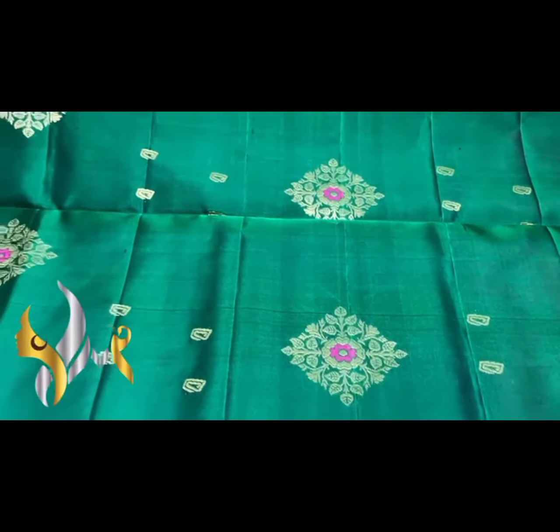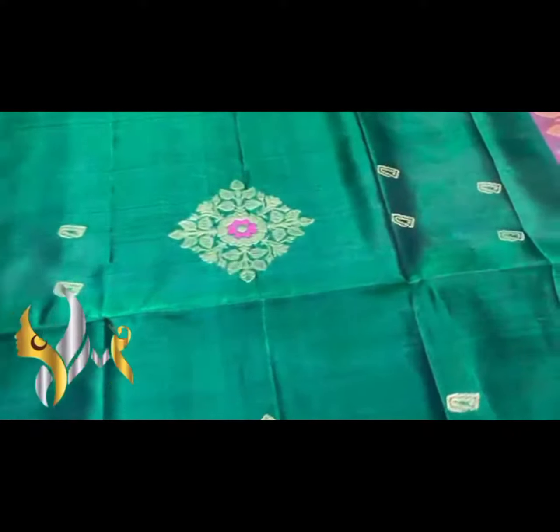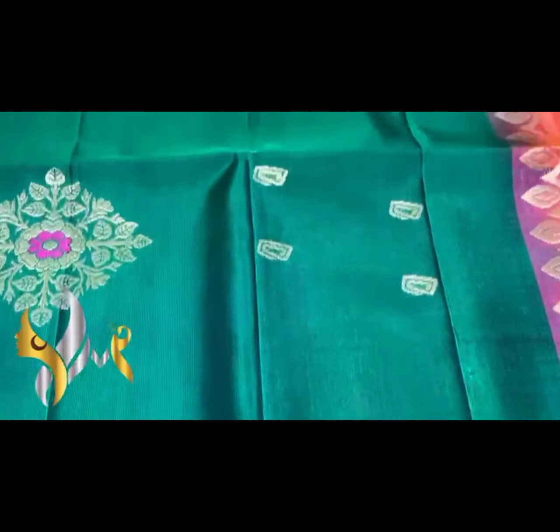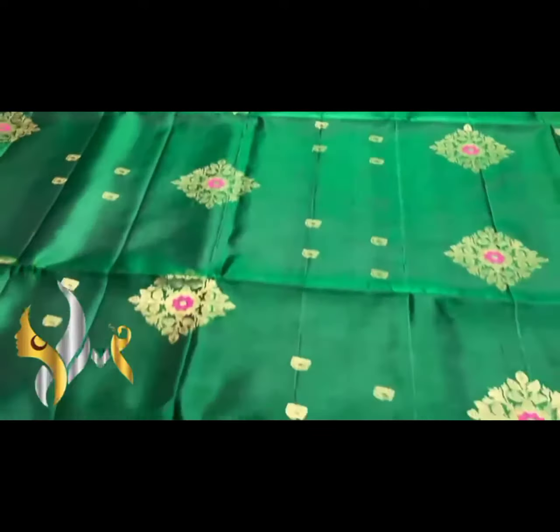Excellent diamond-shaped buttas, and we have pink colour Mina work in between. Silk thread is used for the Mina work, and the full saree has small glittas which adds to the richness of the saree. A borderless concept.